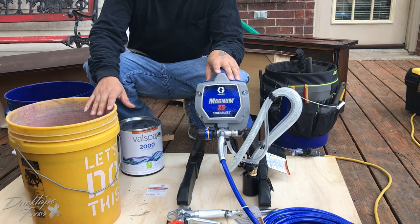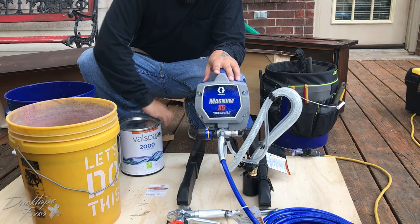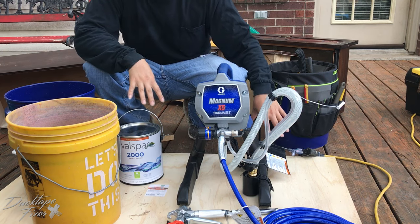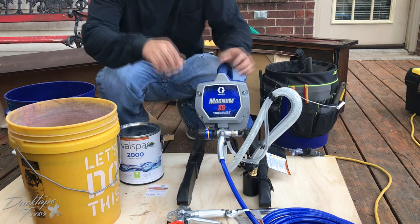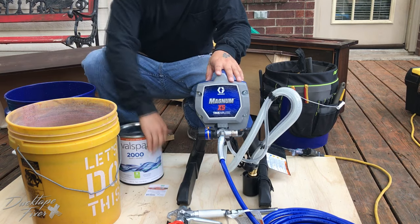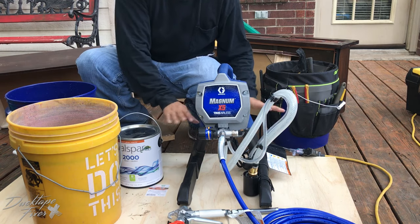You're going to want to make sure that you have two buckets — one waste bucket and one fresh water bucket, along with whatever paint you're using. I like using a piece of plywood, and what that's going to do is make sure that everything stays together. If you need any slack in your line, you can just move the whole unit as one. You have your paint here in your bucket, so you can just move the whole piece of plywood.